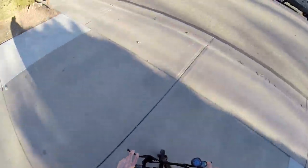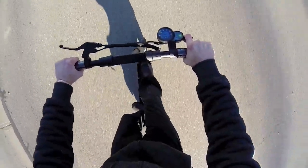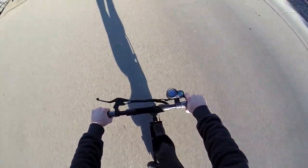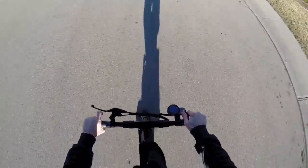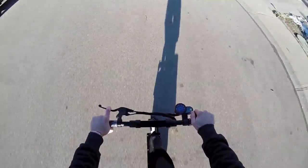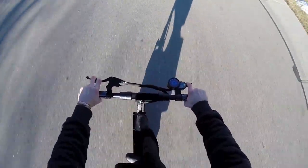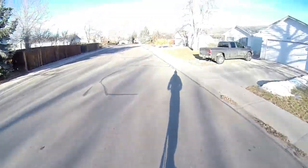I'm just coasting right now. And now let's power it up. Going 20... 20.9... 21.6. Hopefully you can see that. Pretty fast.